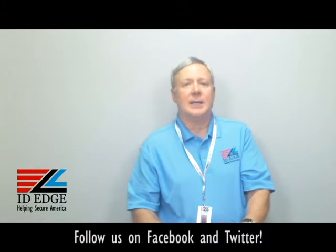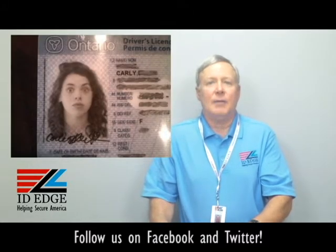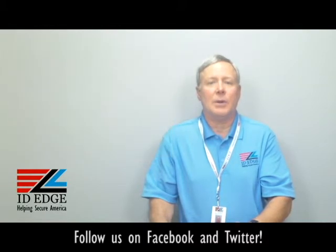As promised, here is the bad photo ID of the day. While you're looking at that, if you have any questions you can send them to us on the Facebook portion of our website, and if they're used on the show we'll send you a nice little gift.